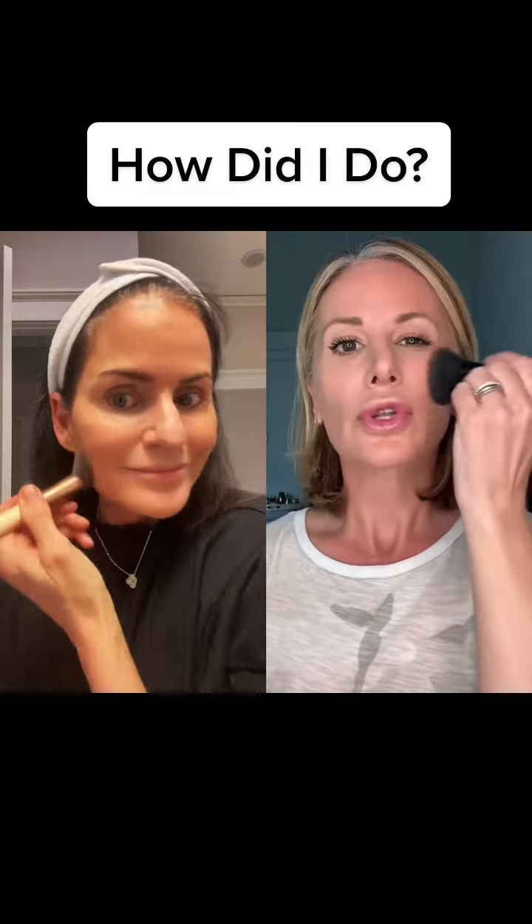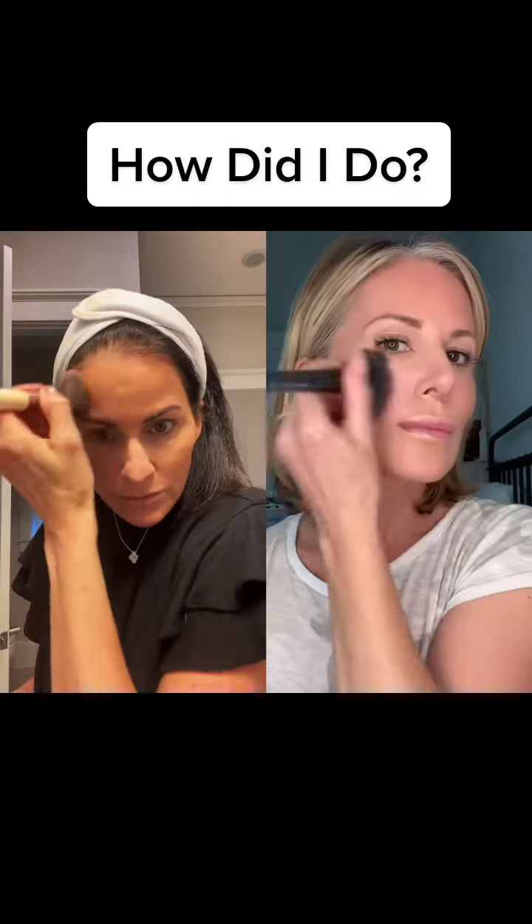I tend to do little circular buffing motions to really get that worked into the skin. The next part of this look was bronzer across the nose — gently going across the bridge of the nose, not the tip, before the tip, and blending that into the cheeks. You create that really youthful look, like you just came in from the sun.